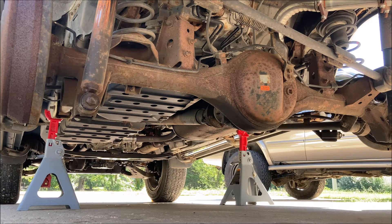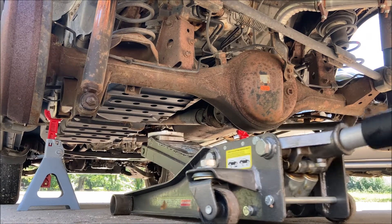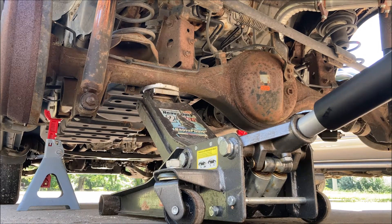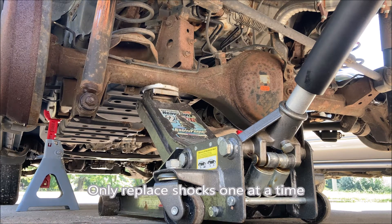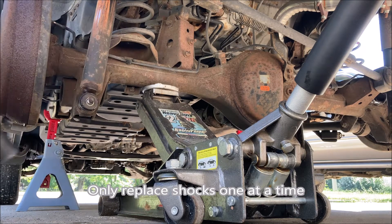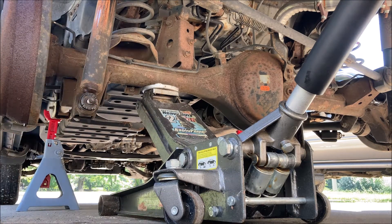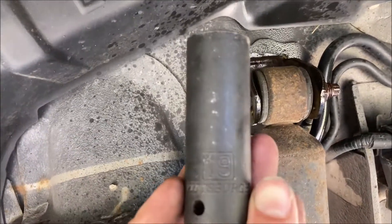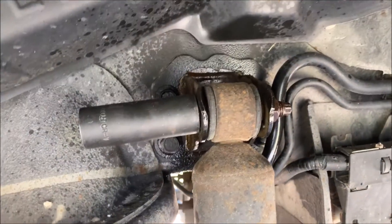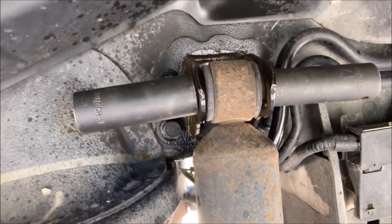We're going to start on the driver's side. Just a little bit of tension is all you need. There's a washer — keep track of that. We're going to be dealing with a 19mm socket on the bolt head and a 17mm socket on the nut.